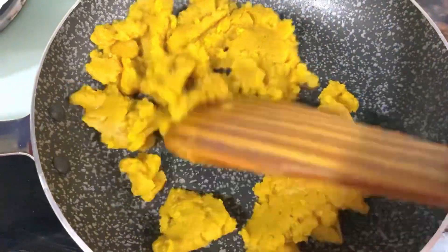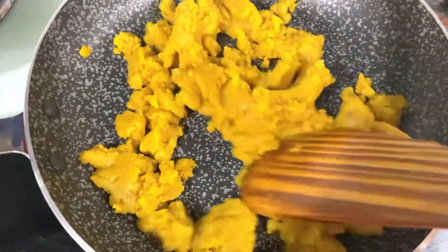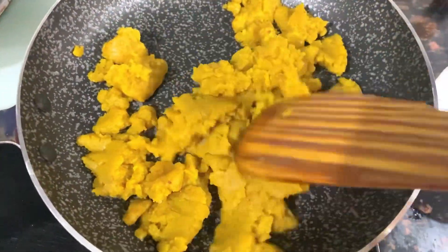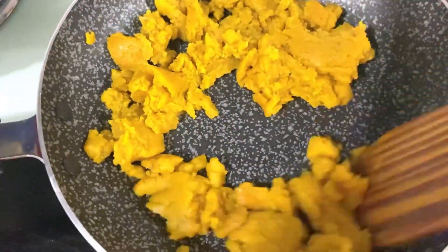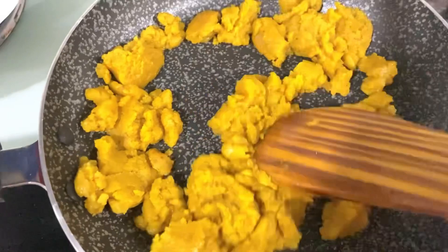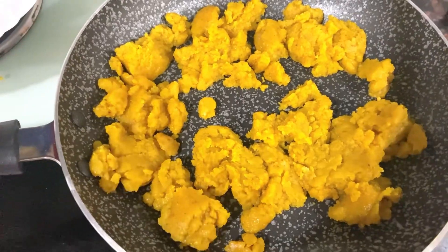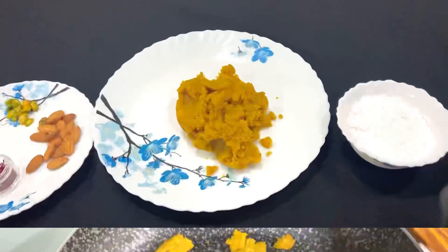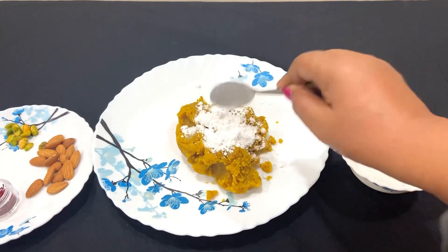The flame is low, so you can use the vanilla. I will keep it on a low flame and add a little more as needed. If you want to use powdered sugar, you can use that as well.